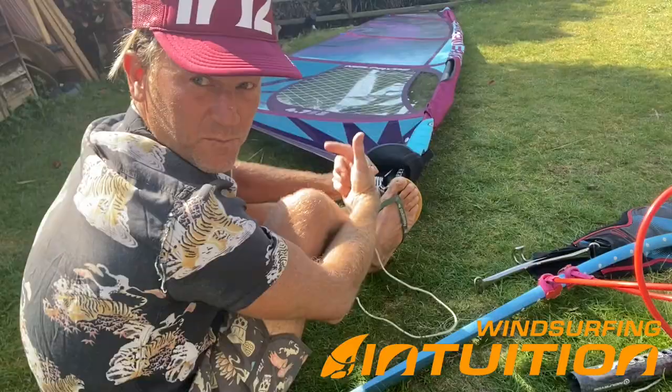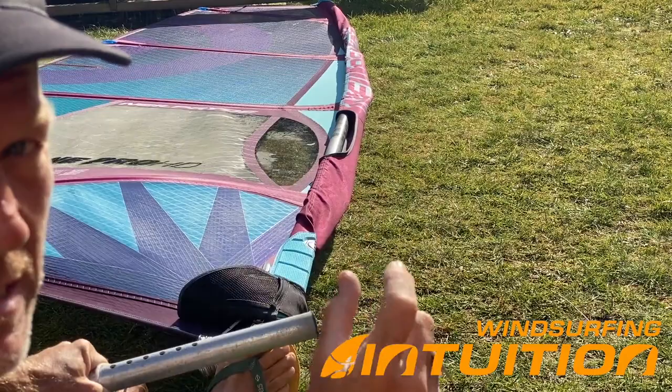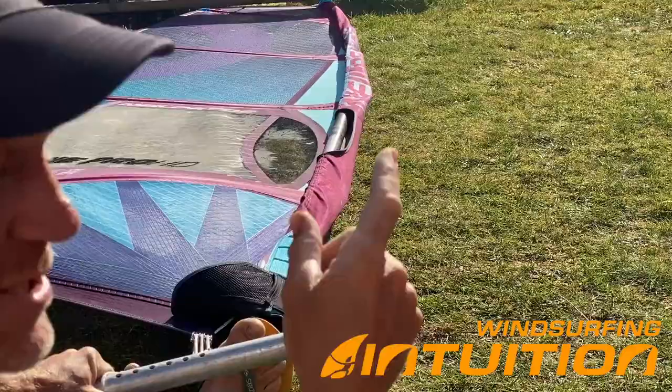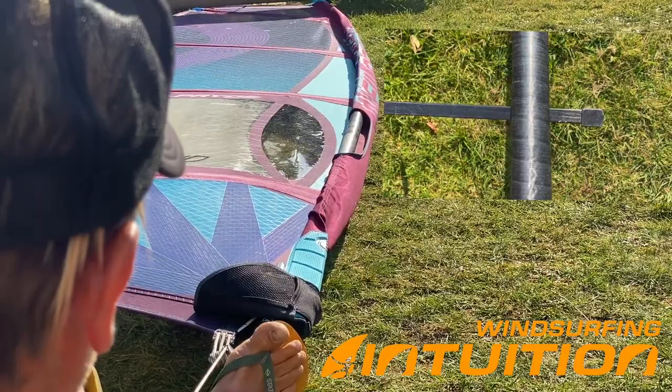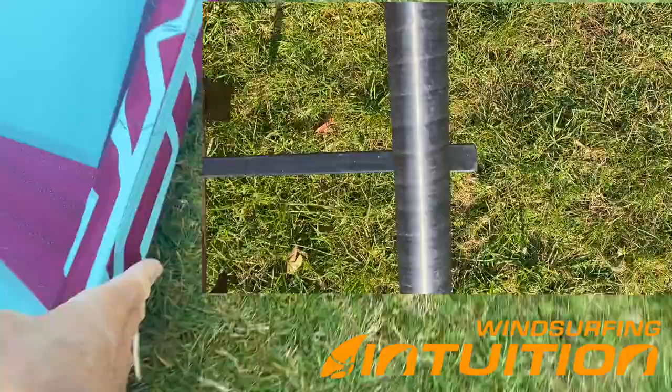Always apply full downhaul tension before you put the boom on. When you're rigging a wave sail, you should be looking at the batten immediately above the boom cutout. You can see how much downhaul you're putting on — it should come almost in line with the front of the mast. My batten has been pulled back so it's just behind the front of the mast. Some wave sails you would have it directly in line and some would have it even protruding slightly in front. The next video on tuning your sails will cover that in great detail.